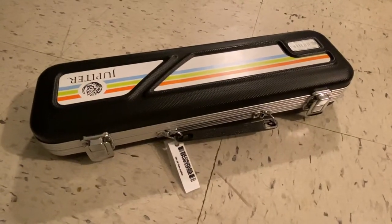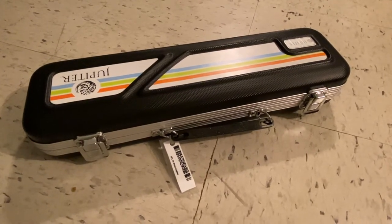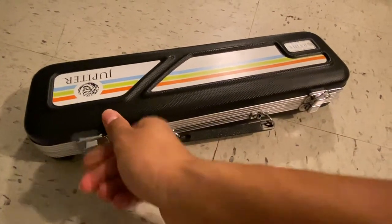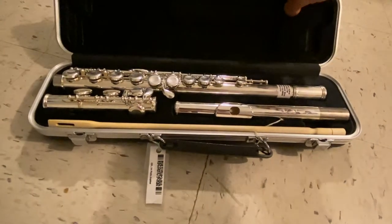Now we're going to open up the case together. Proper due diligence with our instrument begins with opening up the case nice and carefully. When you open up the latches, you're going to make sure that they are going upwards. If they are not going upwards and pointing downwards, you risk dropping your instrument when you open up the case.